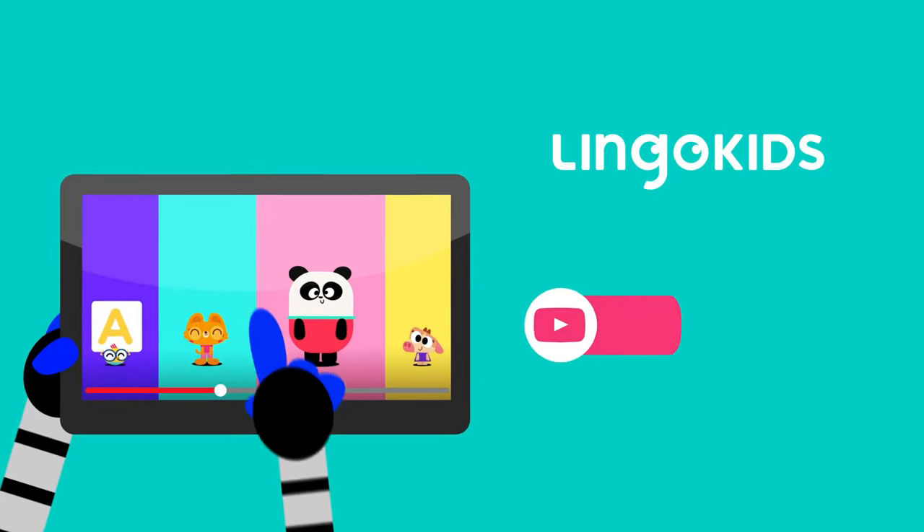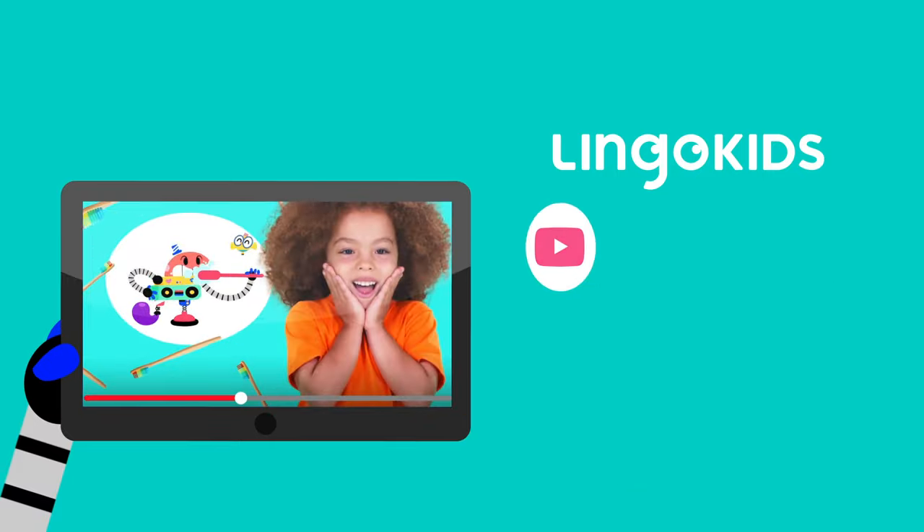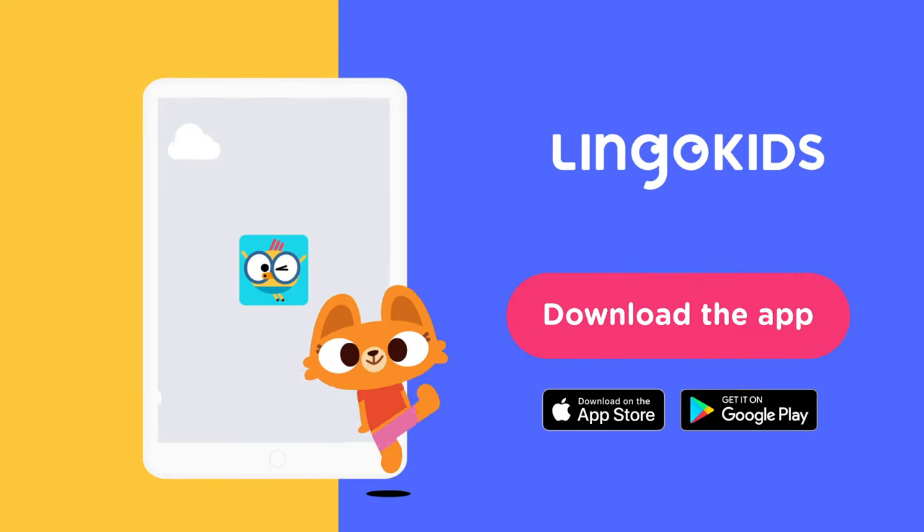Subscribe to our YouTube channel now so that you don't miss a beat, and for more play learning fun, head over to the Lingo Kids app.